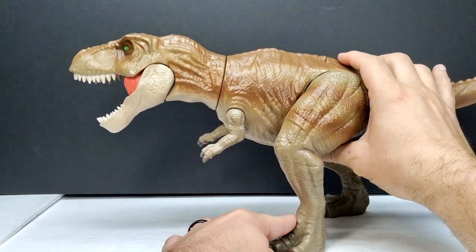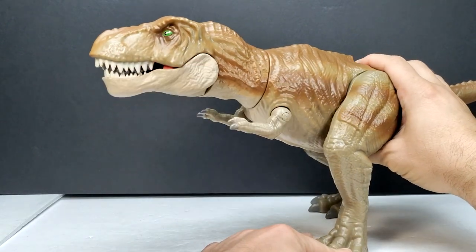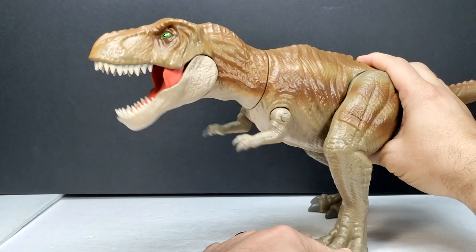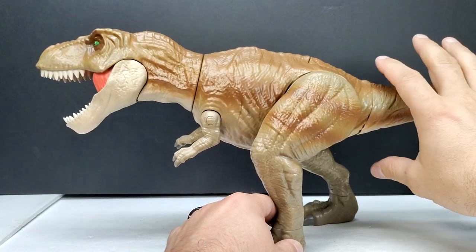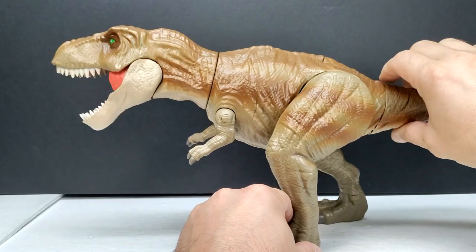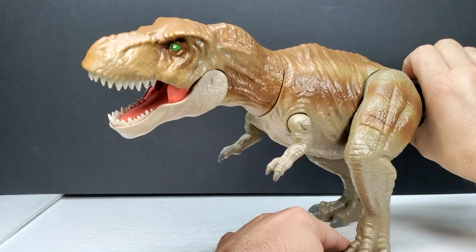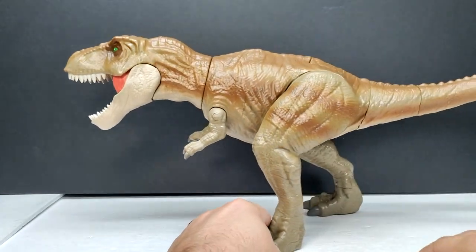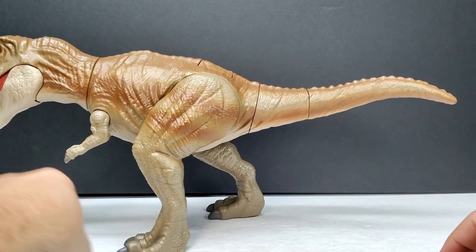As for the action feature, there's a button on the back. When you push it, the jaw and arms go together — he's a very happy Tyrannosaurus Rex. You've also got the tail, and if you turn the tail, the head tilts and the mouth closes, giving you a chomping action feature. This very much reminds me of a Mattel action feature. It's pretty cool that they've actually included action features on the Rex.